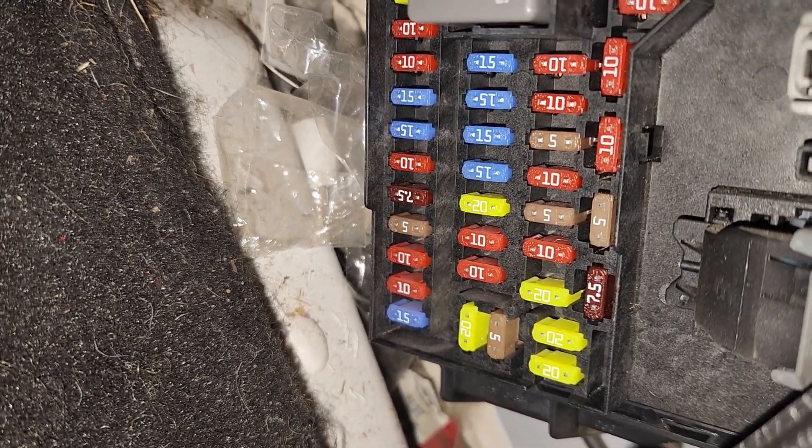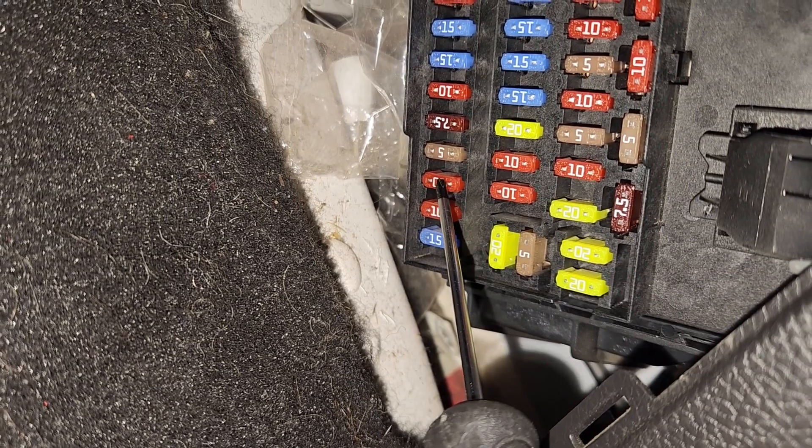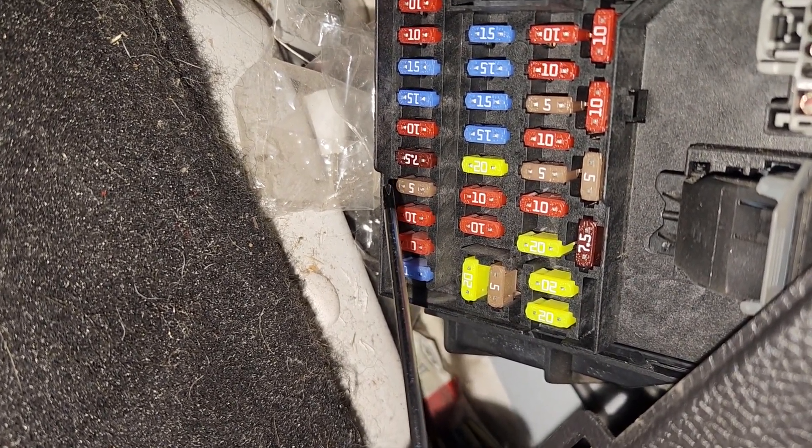The first fuse you want to check is fuse number 14, which is a 10 amp red fuse located in the bottom left corner. It is responsible for power to the power liftgate module.